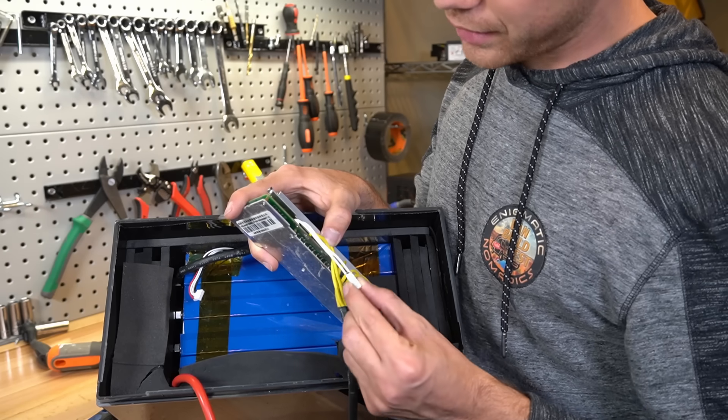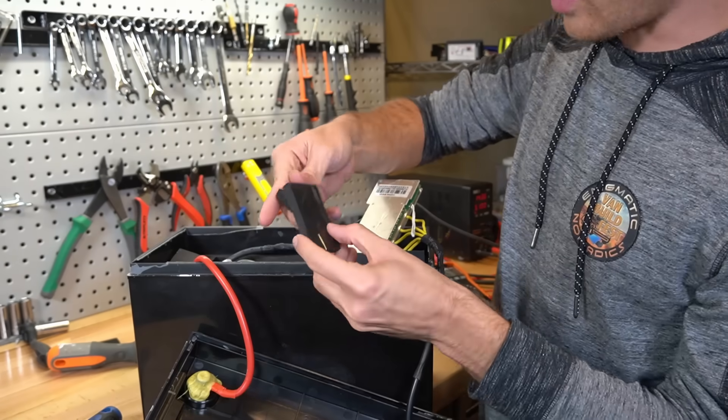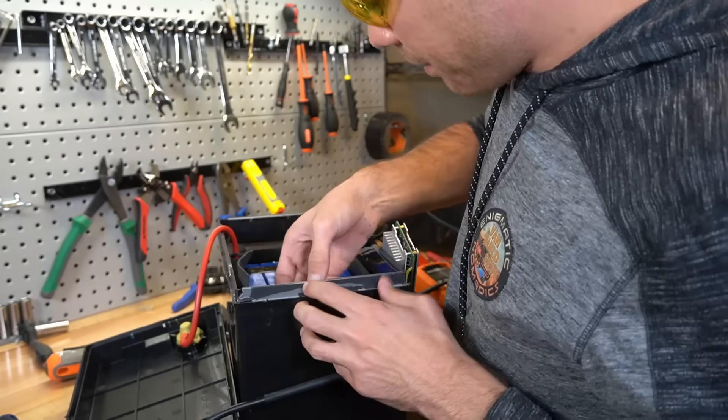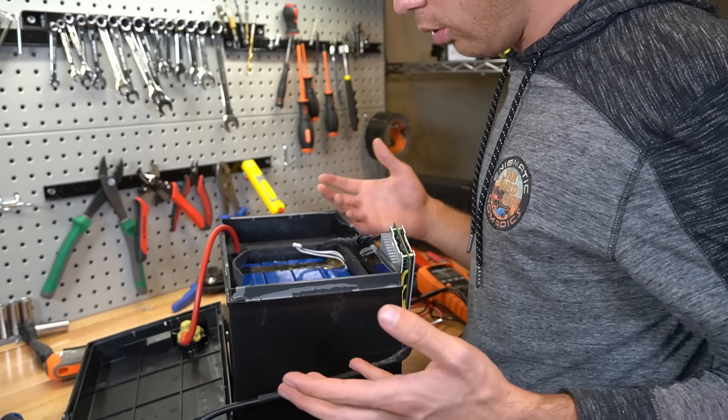This is not that good. They have these foam squares holding everything together, but I really like these cells, so we have to get them out and build another battery. It would be so cool.